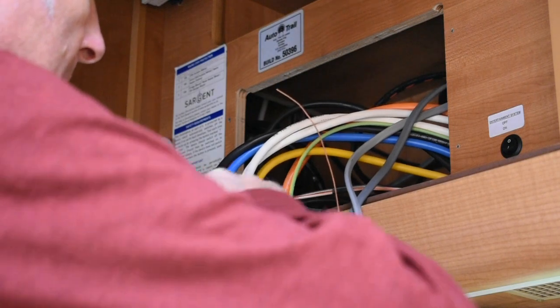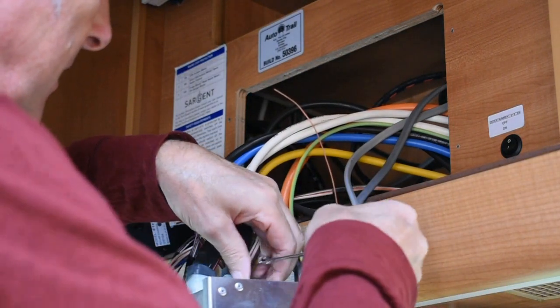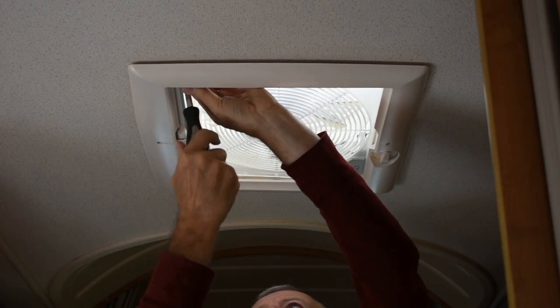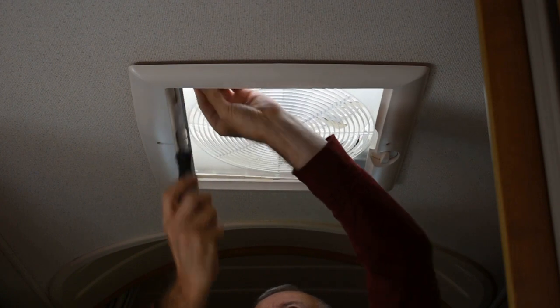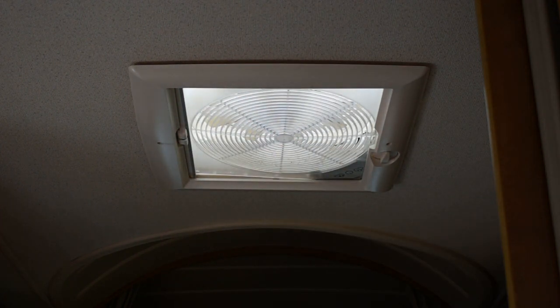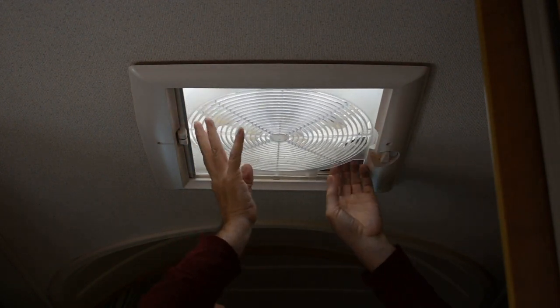As well as needing 230 volts AC, which I'm going to take from the CB in the consumer unit, I'm also going to need 12 volts DC. Removing the extractor fan above the kitchen provides me with a hole to fit the air conditioning unit in, and it also provides me with 12 volt DC power.